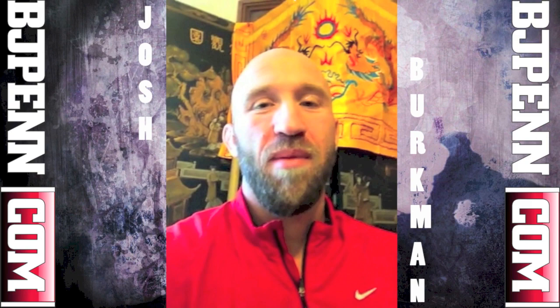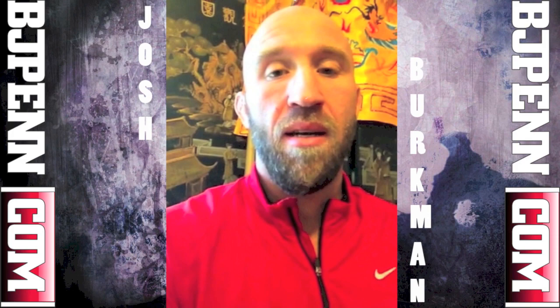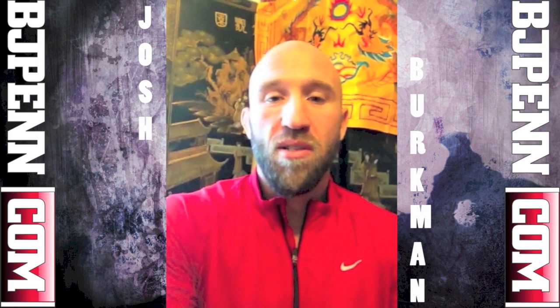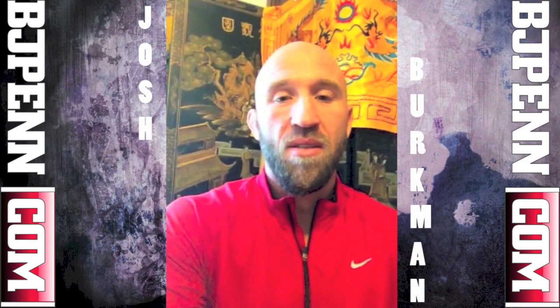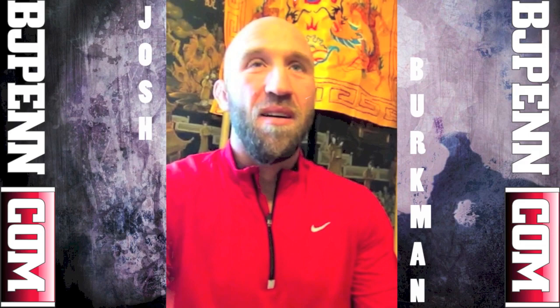Hey, what's up everybody? This is Josh Bergman. This is BJ Penn All Access, Road to the Title. It's Tuesday morning and I think a lot of the times when fighters are showcasing their training, it's all about the physical — how hard I train and what I do. I train hard, but there's also another aspect of martial arts and that's the mental and spiritual aspect. Today I'm coming in to get some treatment in my Sifu's clinic. His name is Michael Berger and we're discussing the mental, physical, and spiritual aspects of training.